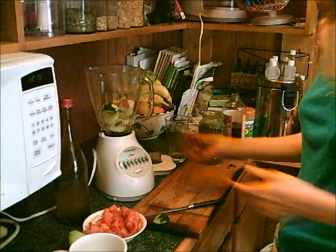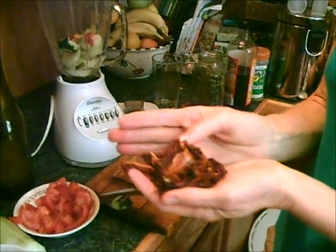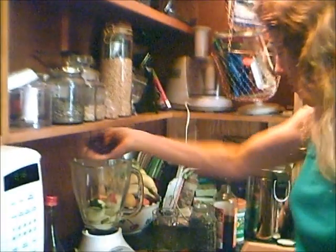The very important part to my tomato green shake is sun-dried tomato. It's not actually sun-dried but dehydrated in the dehydrator. Just slice up tomatoes and put them in your dehydrator at 105 degrees for about 20 hours or so. These are so fantastic — they make your soup really good. So a little handful of those.